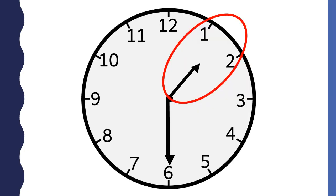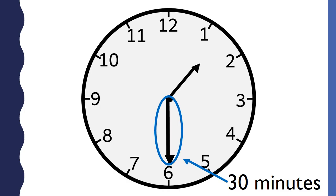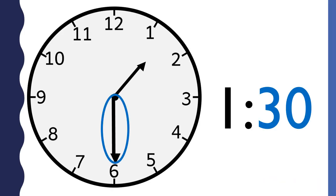The hour goes first — it is in front of the colon. The minutes go last — they are behind the colon. When you tell time to the half hour, the shorthand points to the middle of two numbers. When the longhand points to the six, it is 30 minutes.